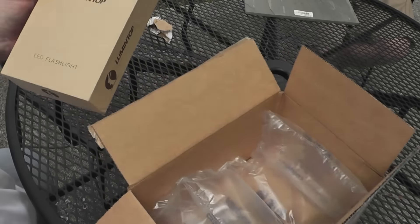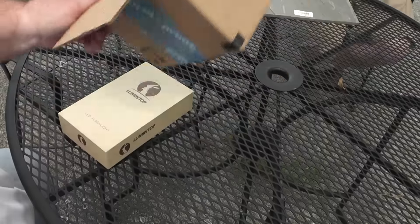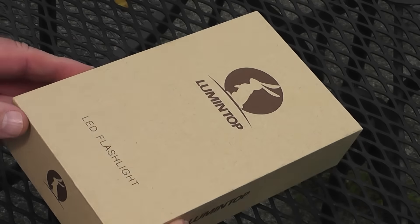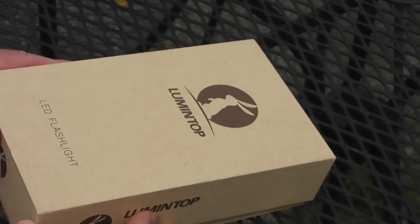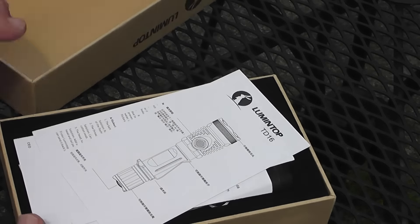LED flashlight. What else is in here? No love letters — I wish they'd at least send a love letter along with it. 'Tony, we love you so much, you and Barrett are so special.' Well, it's a nice box. Look at how heavy the construction is on this box, Barrett. Look how thick that is — I mean, you could use this as like a little collector's box, you know.